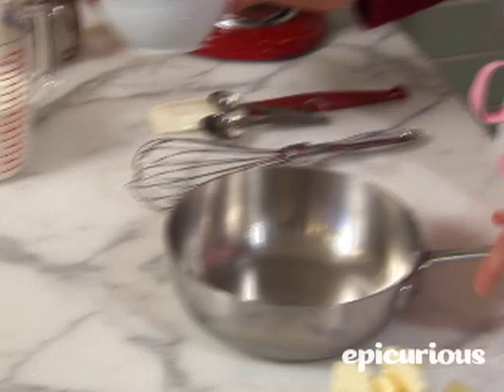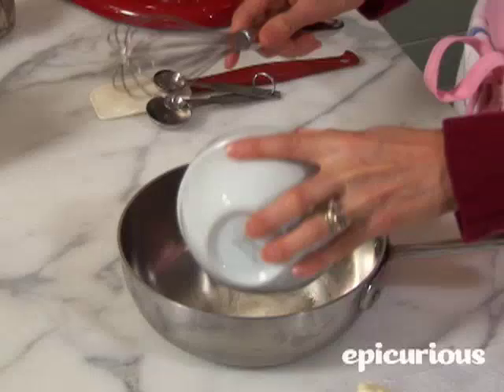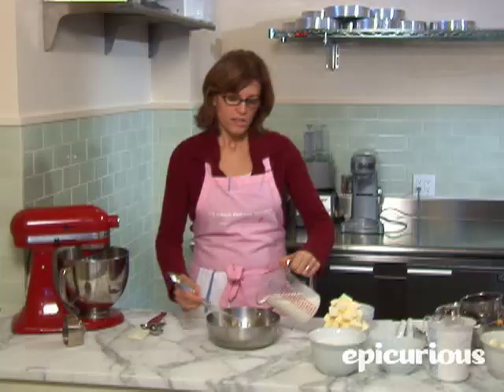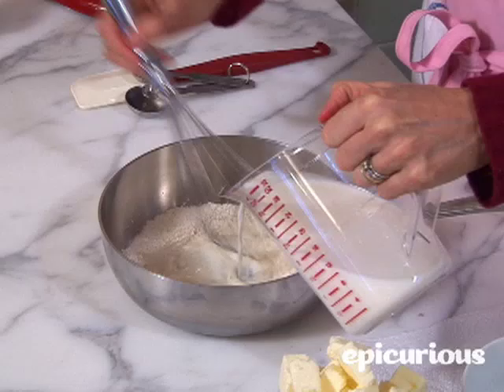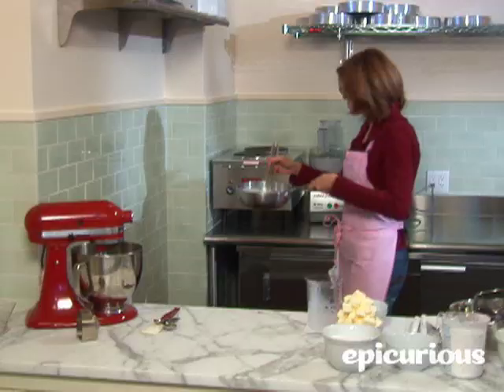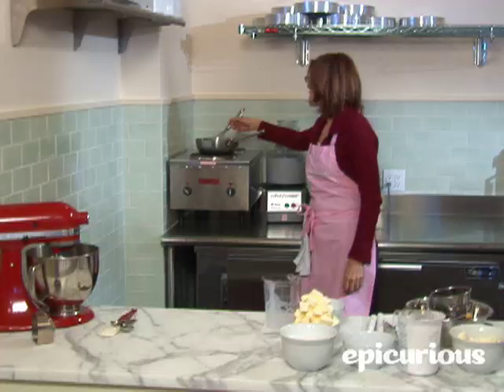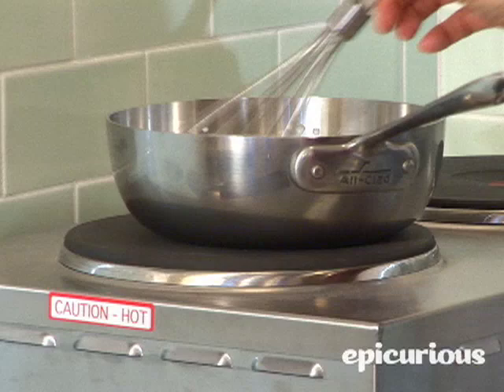Step one: you're going to take six tablespoons of all-purpose flour and put it in a small saucepan, and very slowly add in — while whisking — two cups of milk. You want to whisk slowly because you don't want to get any lumps in your flour. Once you've got it all added in, we're going to put it on a low to medium-high heat, whisking constantly.